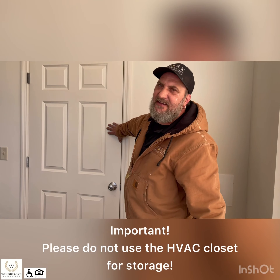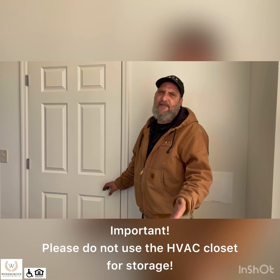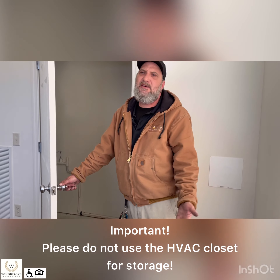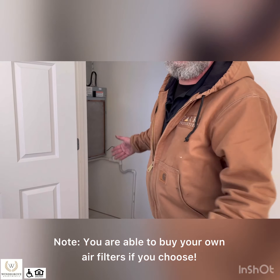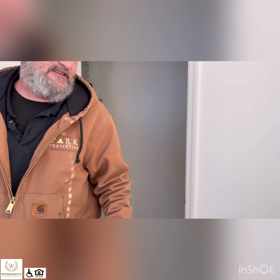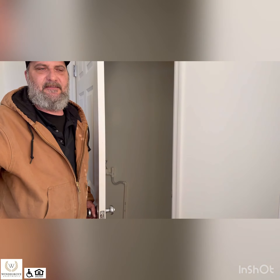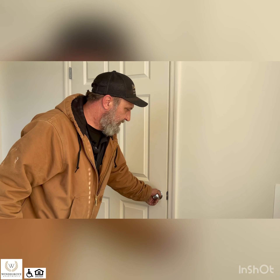This is the HVAC closet. It stays locked per fire code. We will come in every three months and change your filters and check everything out. Your furnace and your water heater are in here. We keep this locked for fire code purposes, and also so it doesn't get used as storage. So when we have to come work on something, we can get to it without pulling a hundred things out. So we just keep it locked with no access.